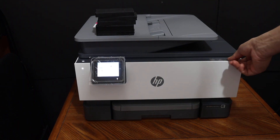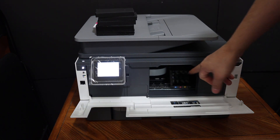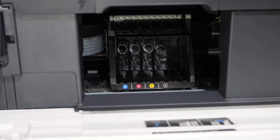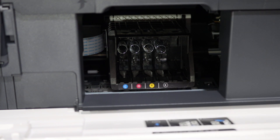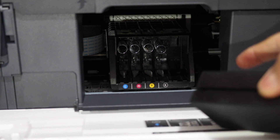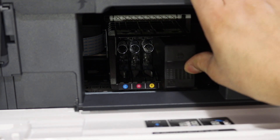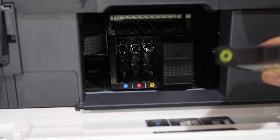The ink cartridge chamber door is at the front of this printer. Open this door by pulling it outward and wait for the chamber to move into position — all the markings are here. To install the ink cartridges, it's very simple: slide the black cartridge into the black side and push it in until it locks.